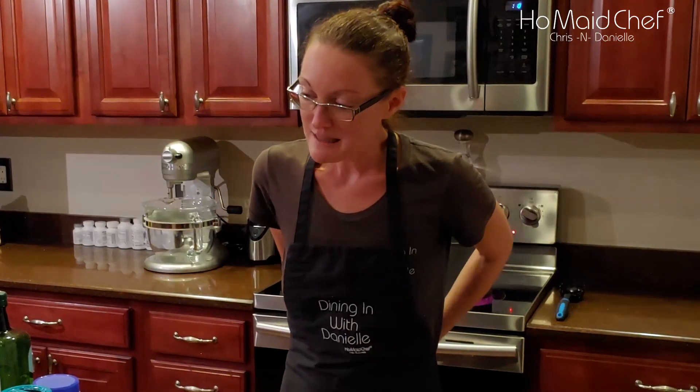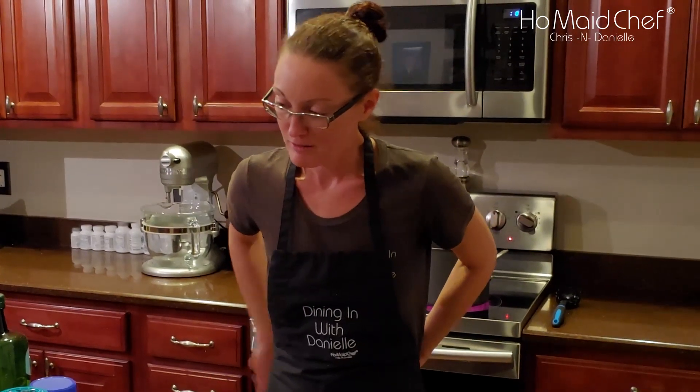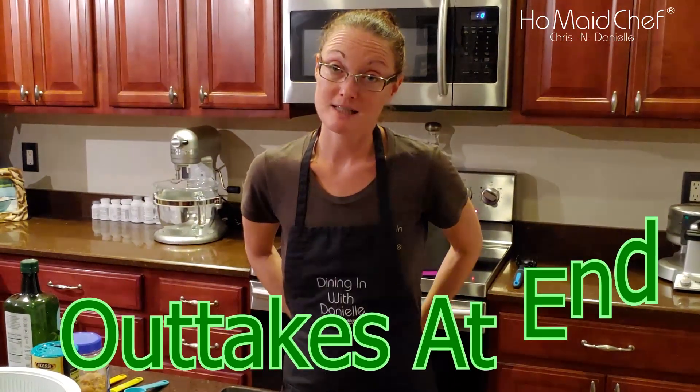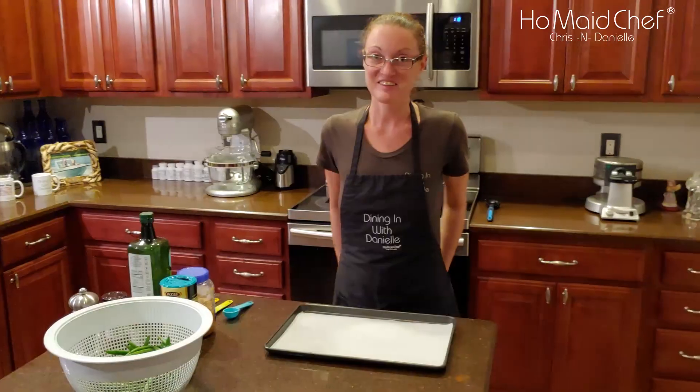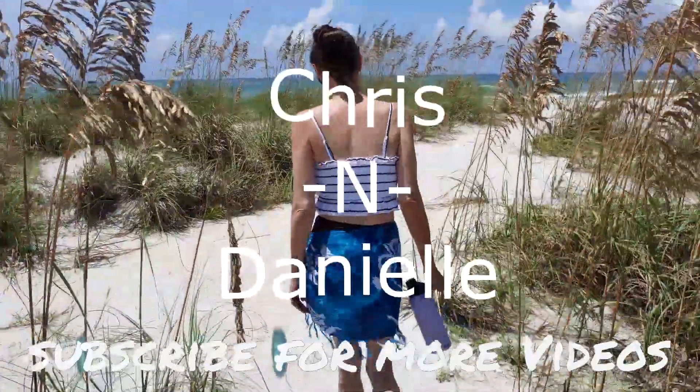What are you making today, babe? We are going to make something that you can make as an alternative on the holidays. It's roasted Tex-Mex green beans — fresh green beans. They're really yummy. I don't like green bean casserole. That's how these became.